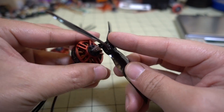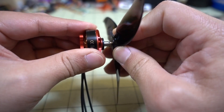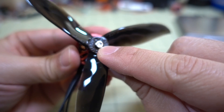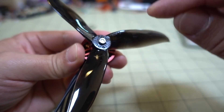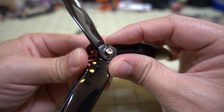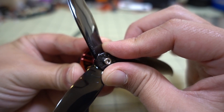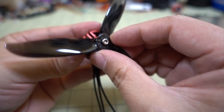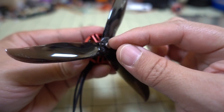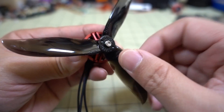To get the props on you basically press them on, then twist, and they'll go on. The button will be below the level of the top of the prop shaft, so you turn it until it pops up. Once the button pops up, you know it's secure and seated in those little grooves, and at that point the prop should not come off.